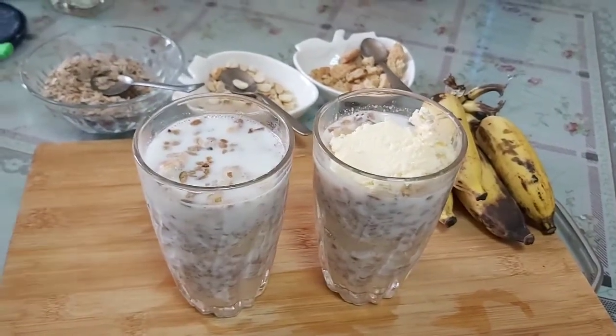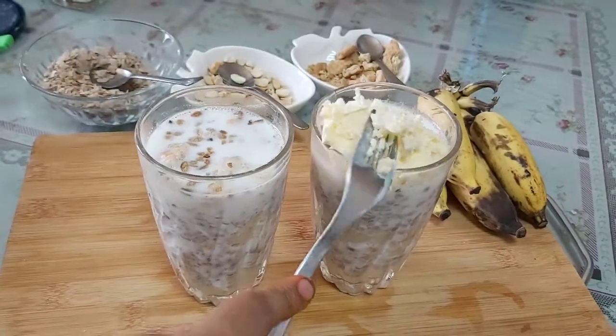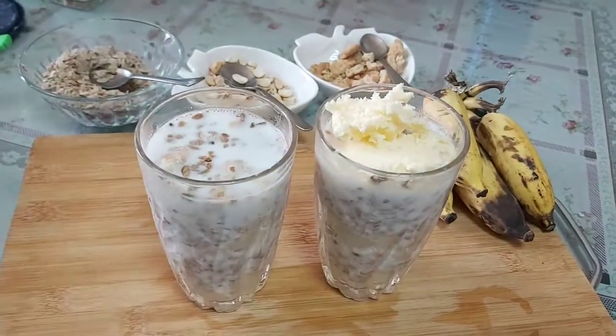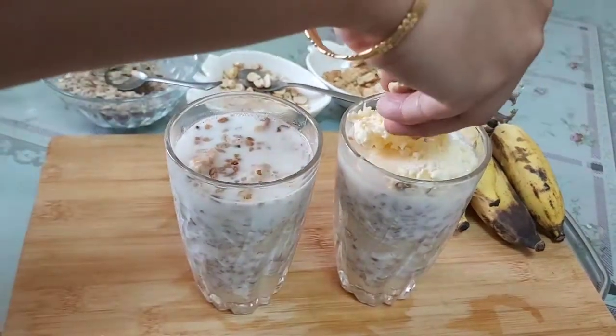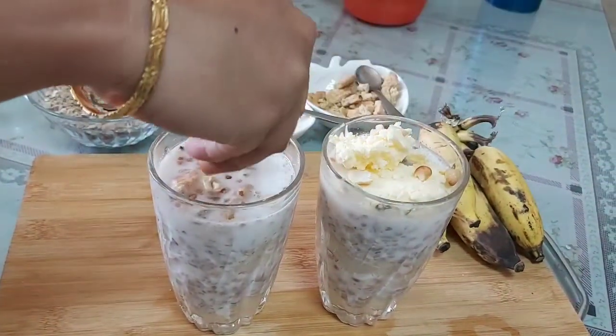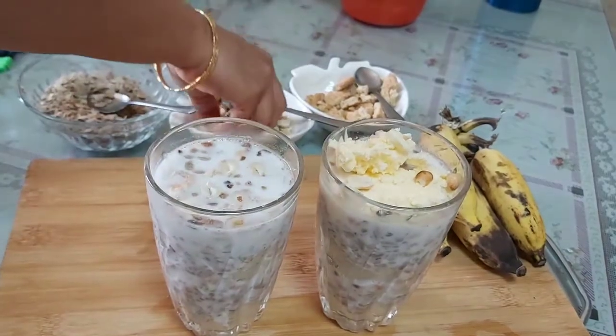I will add a scoop of vanilla ice cream. This is optional. I will add the ice cream on top — it is very tasty.